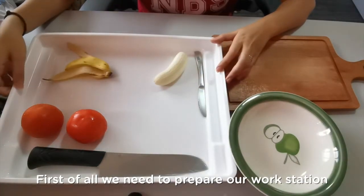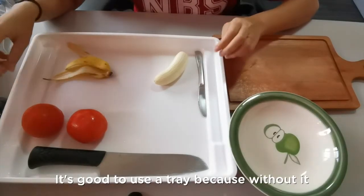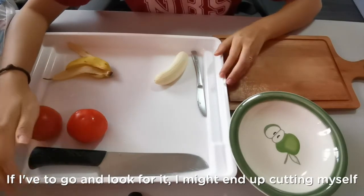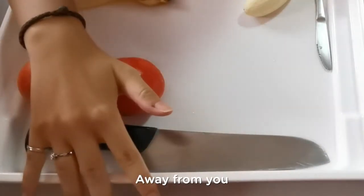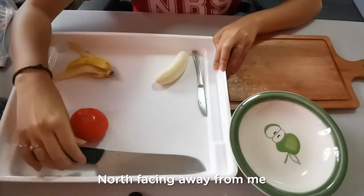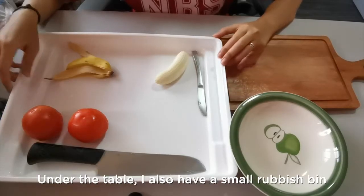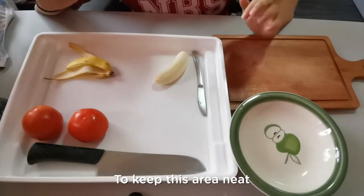First of all we need to prepare our workstation. In front of me I have a large plastic tray to keep all my ingredients and tools organized. It's good to use a tray because without it I might find it hard to locate things — if my tomato has rolled away or if I have misplaced my knife, I might end up cutting myself. So it's always good to use a tray, and knives should always be facing outwards away from you. I've placed my knife facing the top portion of my tray. Outside of the tray I have a bowl for ingredients and a chopping board, and under the table a small rubbish bin to keep the area neat.